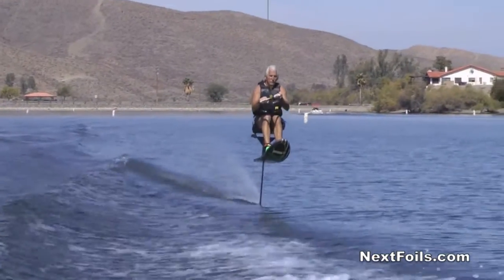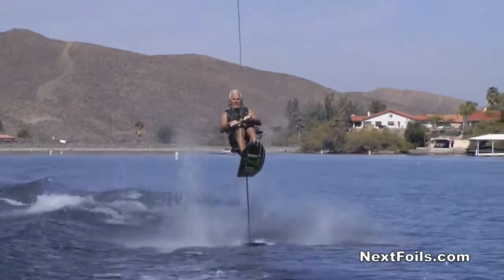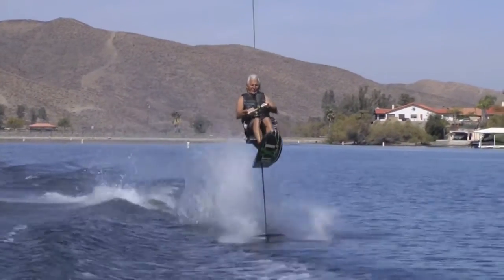Don't let up. Once you get that thing going, stay back. Keep that rope low and kind of pull it in a bit. It'll stay there. It's a good trick — it's fun.